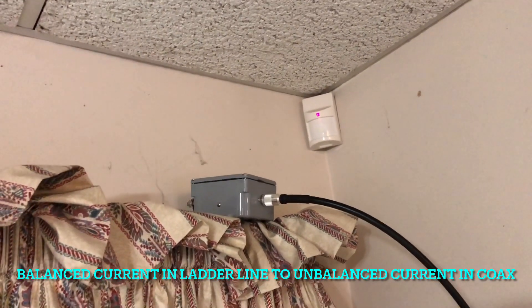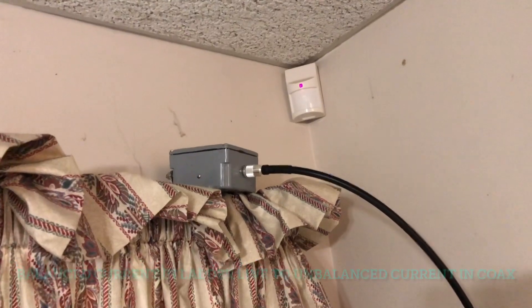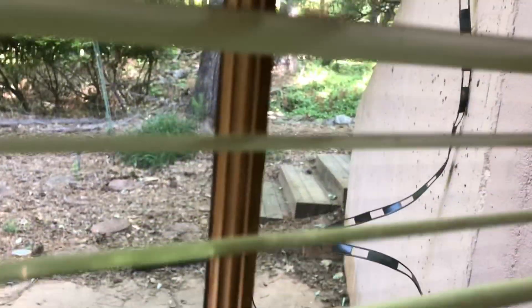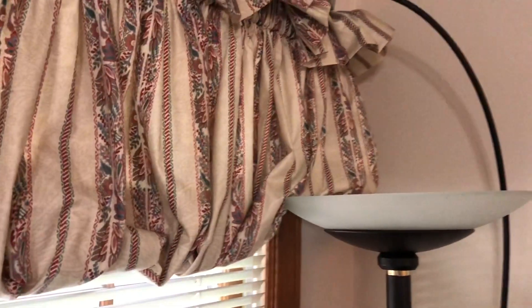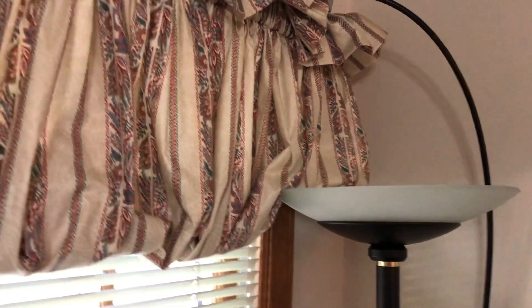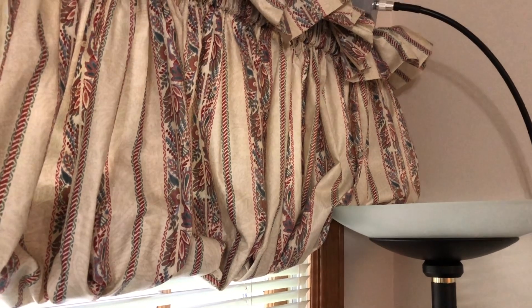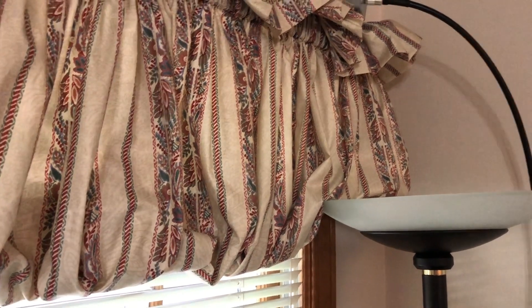Just on the other side of that is a ladder line, window line technically, that goes outside. There's a little slack in it because I'm probably going to wind up putting a pulley up there on the tree. I've had it up there for 12, 15 years, but just used a slingshot and put the rope over a limb.